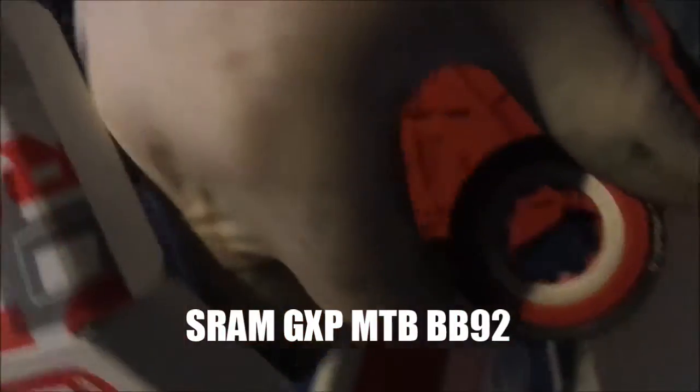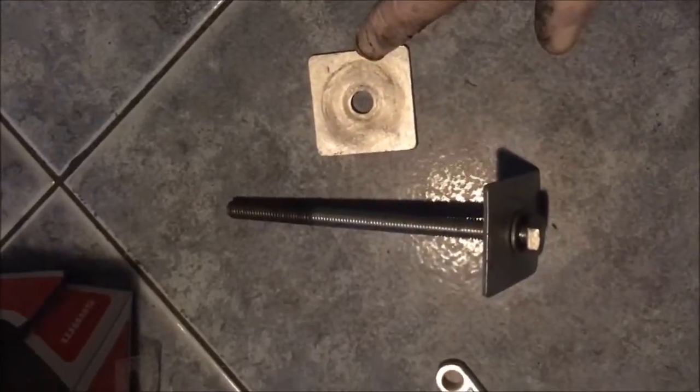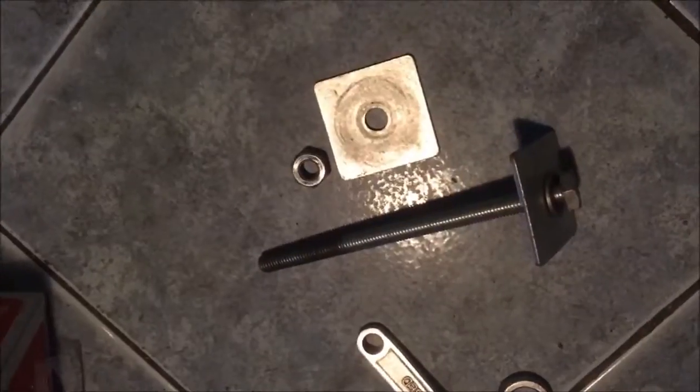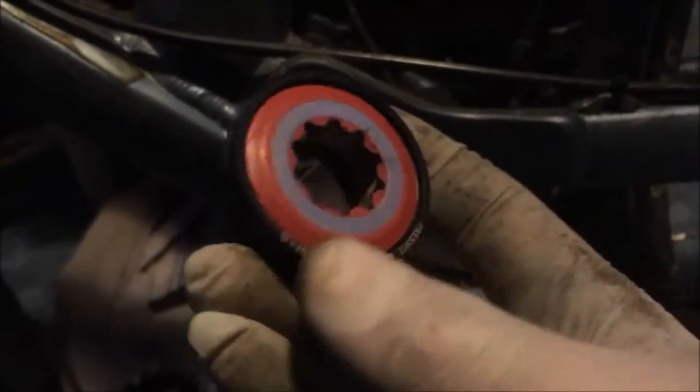I've got the new part here — it's the SRAM GXP mountain bike BB92. I've installed the drive side using a basic tool for pressing home press fit bearings. Taking a closer look at the tool: it's just a joist plate from a builders merchant, but it does the job. The nut brings the bearing flush with the frame, combined with a bolt and nut which fits through the bottom bracket shell. You just tighten it and it draws in the press fit bearings.